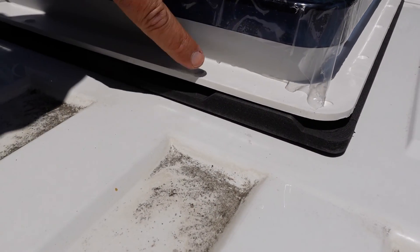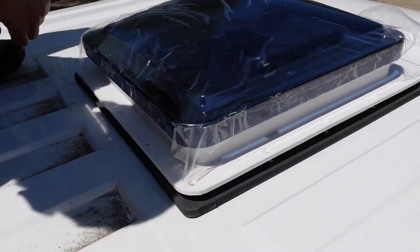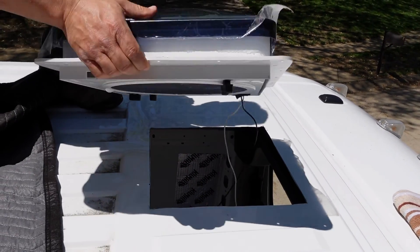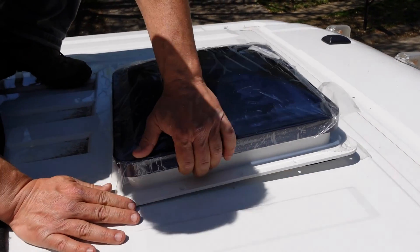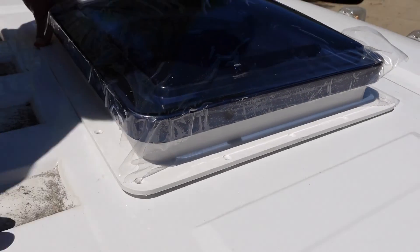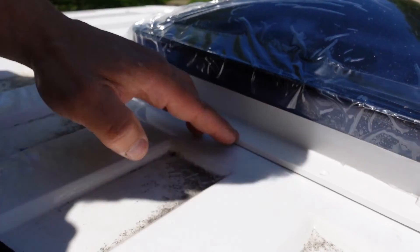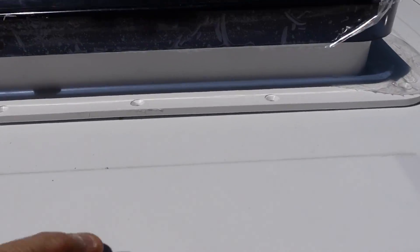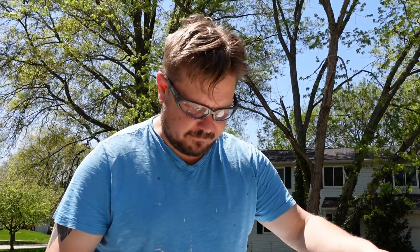We flipped it over and had the same issue between the fan and the rubber gasket. So we took the gasket completely out of the equation, and now the fan sits completely flush on the roof. This is what we're going to use for this front one. While the back sets up, we're going to use some butyl tape on this hole for the front fan.